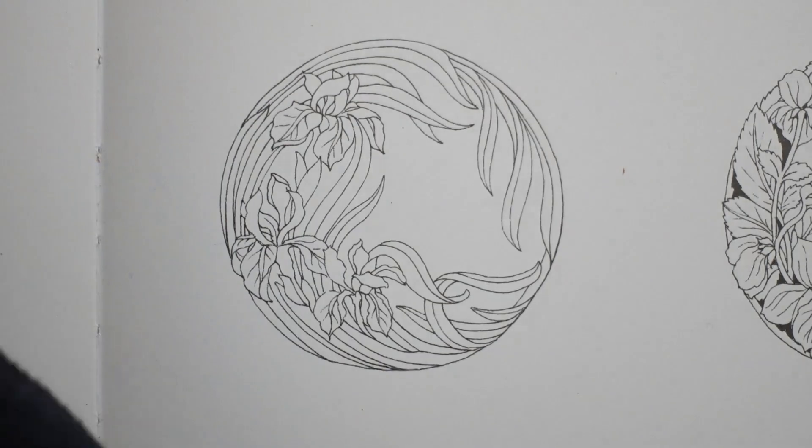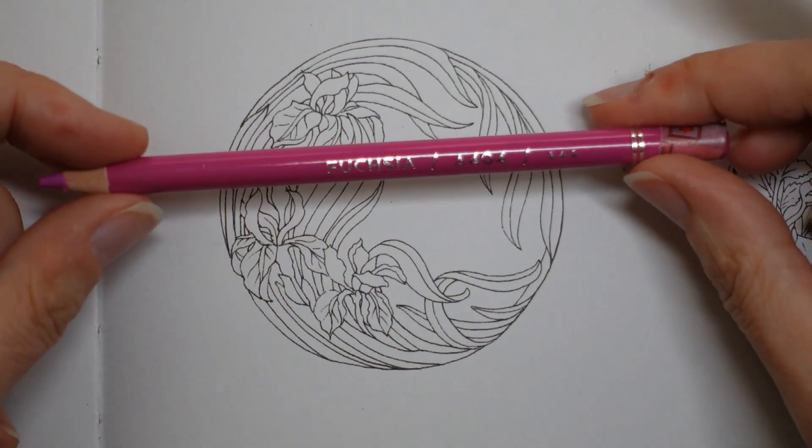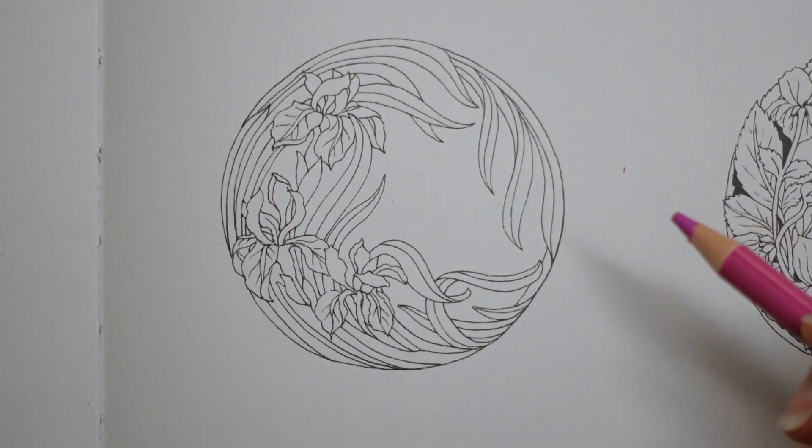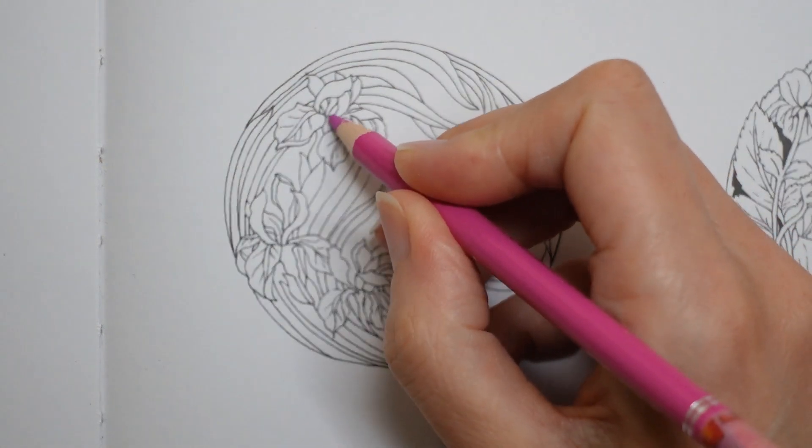I'm just getting my pencils ready — I should have done it beforehand, but there we go. I hope everyone's doing well today. I think I'm going to start with the pink. I'm going to use the fuchsia and I'm going to pick out all the iris bits and just do them with the fuchsia first.